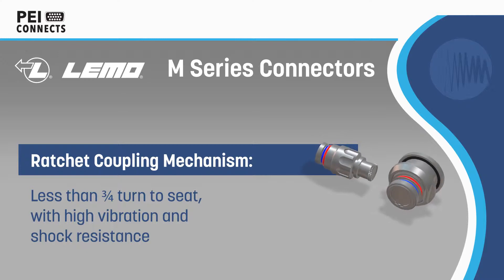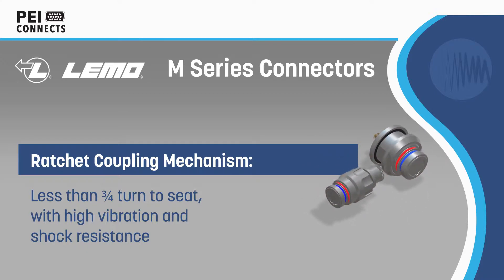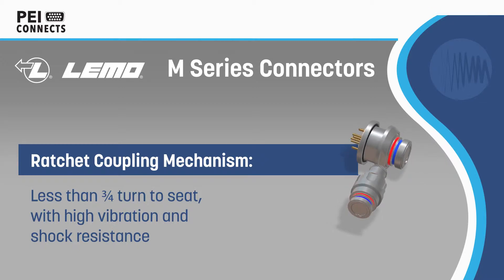Limo M-Series Connectors are durable, lightweight connectors for avionics, aerospace, military, and other physically challenging applications.